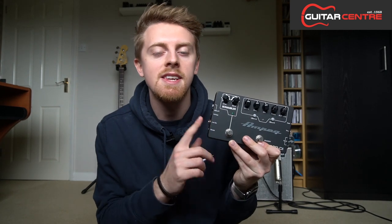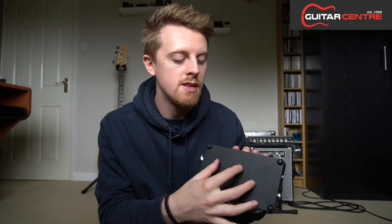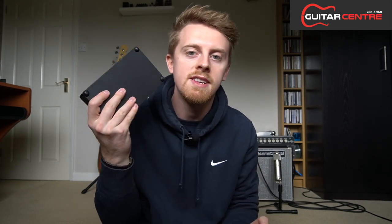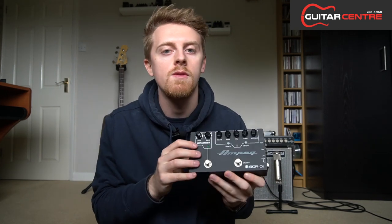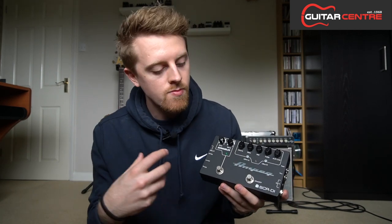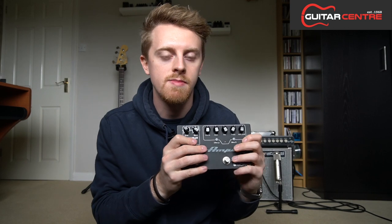One thing I will say about this pedal is it takes a 9-volt battery, and there isn't a power supply included in the box. The 9-volt battery section is just under the back plate, so you just take that off and put a 9-volt in. The other thing this pedal has is a switch inside — a jumper switch which allows you to take the input level down. So if you have very high output active basses or like to use a lot of EQ on your active bass and it's overloading the pedal, you have the option to open this up and switch that jumper to change the amount of gain hitting that preamp stage.